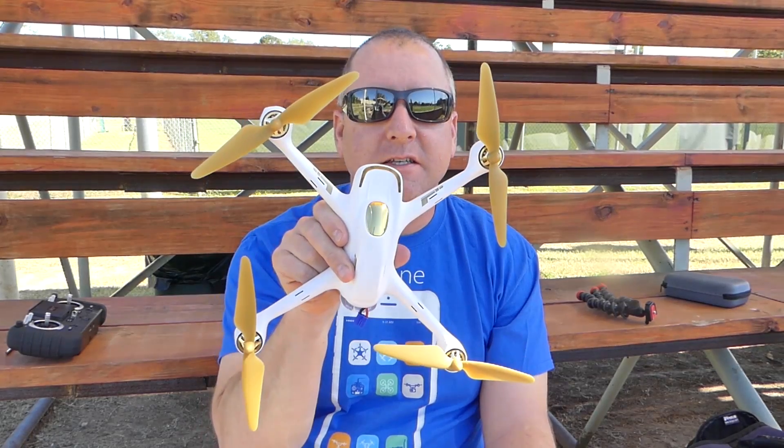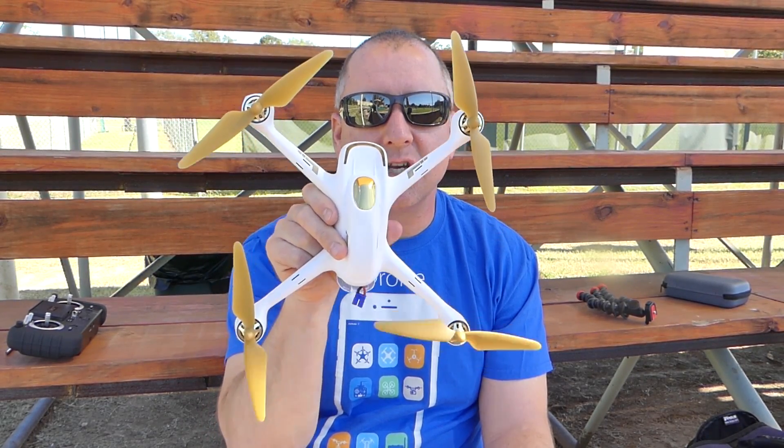Hey everybody, it's Kelly from Ready, Set, Drone, and today I have the Hubsan H501S. I'm going to take it for a flight, give you some pros and cons, and check it out.